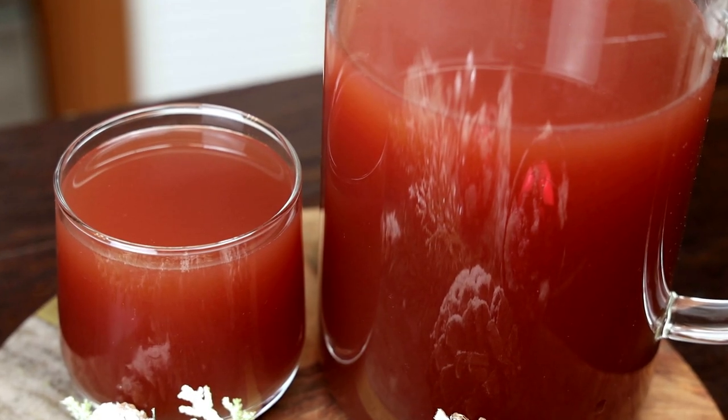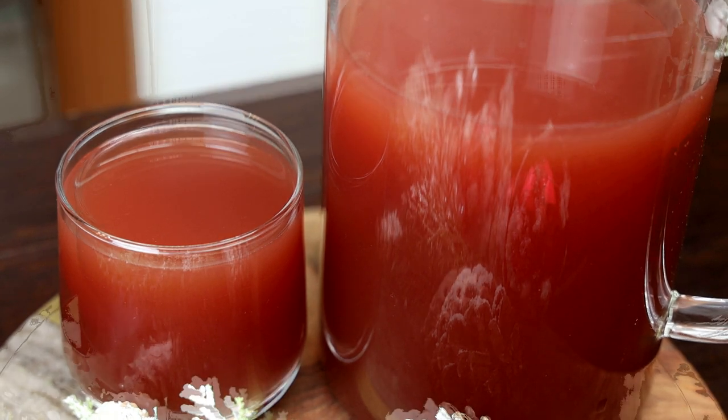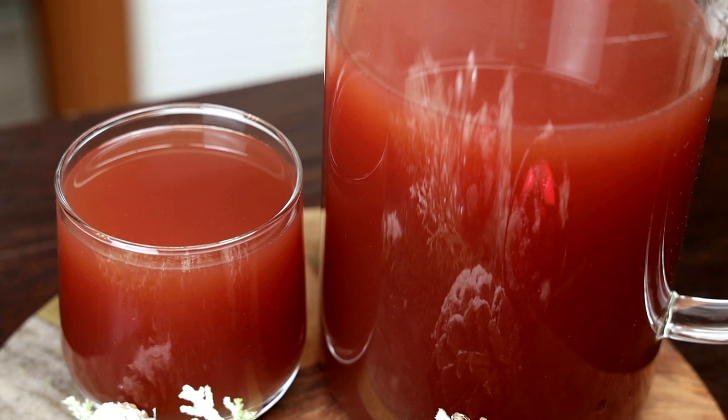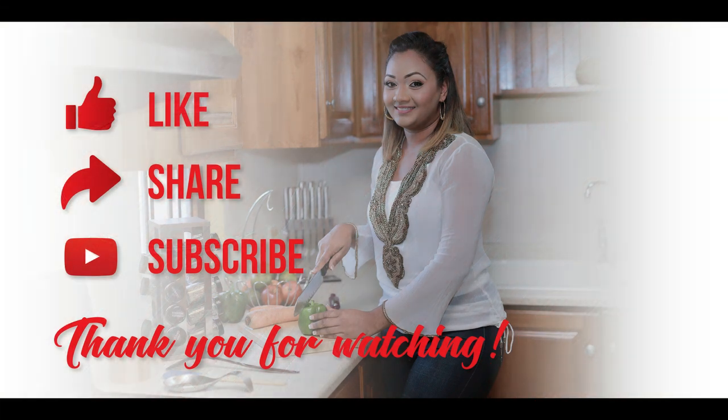I hope you guys enjoyed today's recipe — make it and let me know down below what you think! Thank you so much for watching. Do remember to continue to stay safe, and I want to wish you all a happy holiday season. Thank you guys so much again — I'll see you in my next video. Bye everyone!